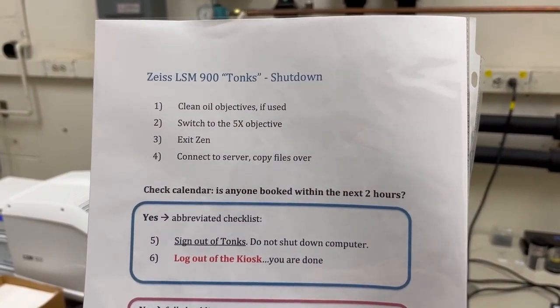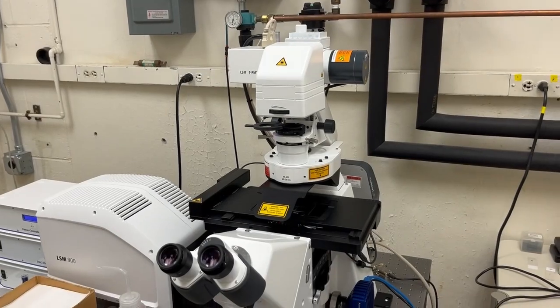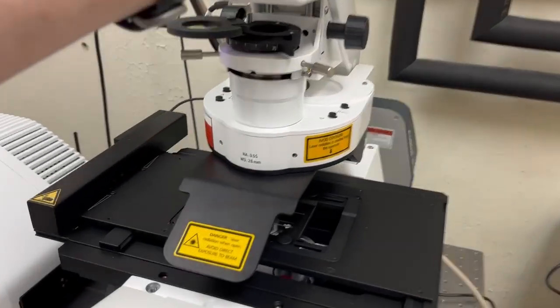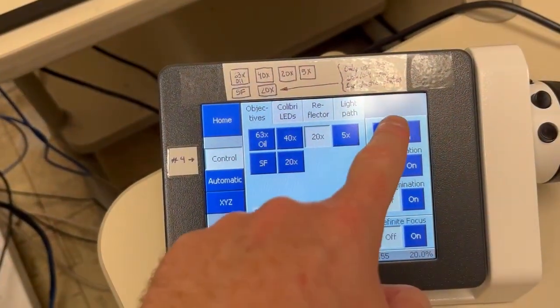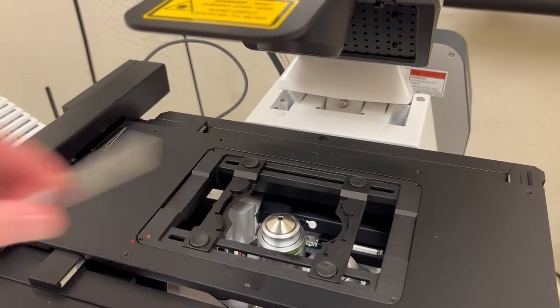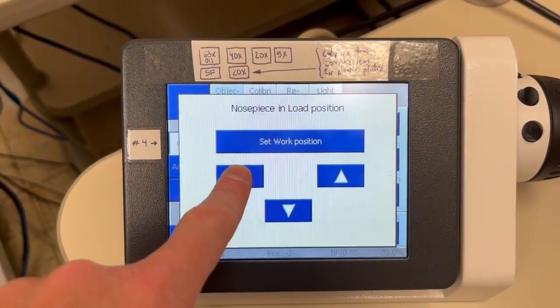The first instruction is to clean oil objectives if they were used. I did not use oil objectives during my session, so I don't need to do that, but I do need to remove my sample. When you remove a sample, you want to go to load position to drop the objective and then remove it. Then you can go back up to the working position.